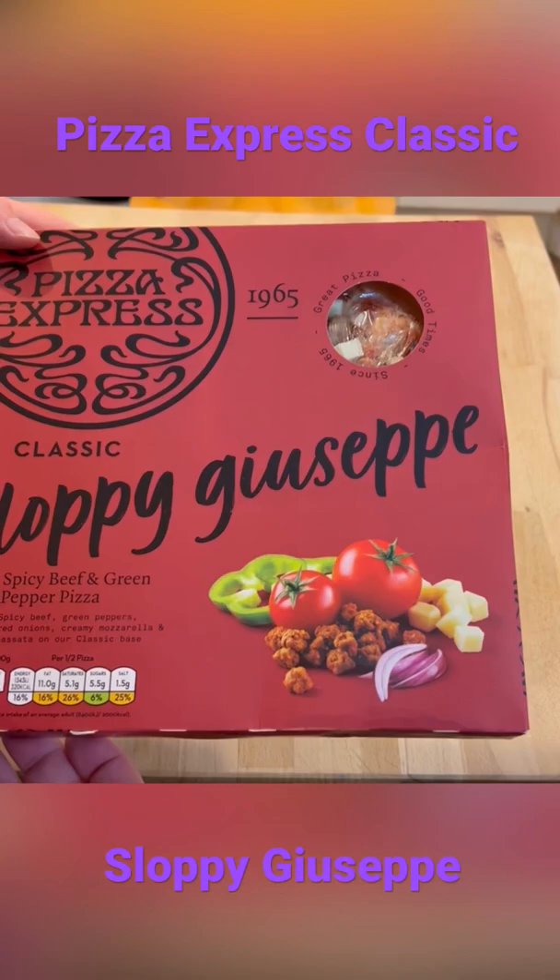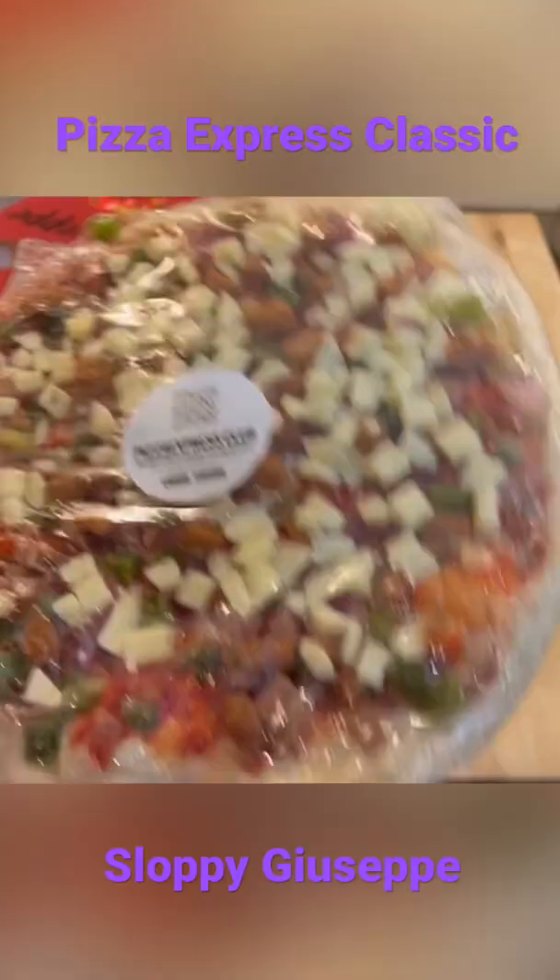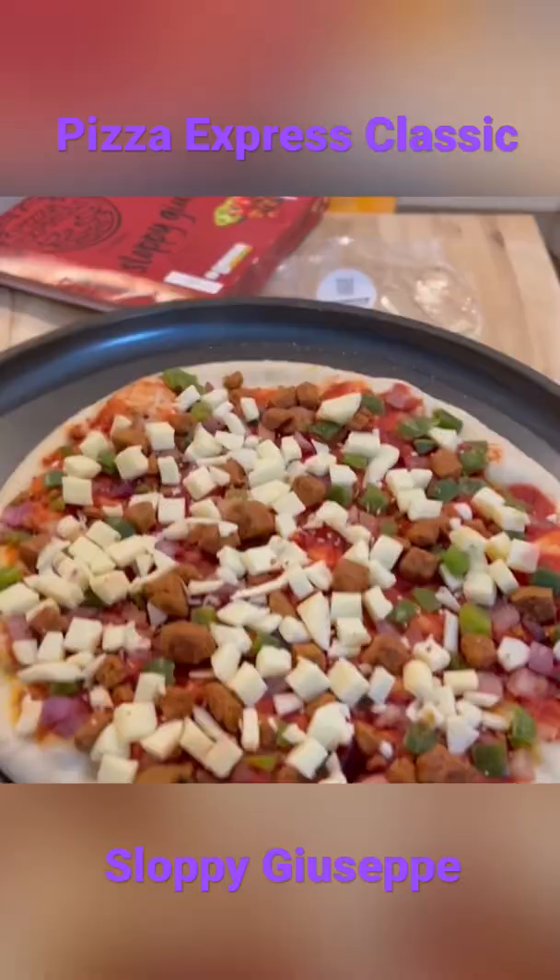But this is a spicy beef and green pepper pizza. Oh look, there's a picture on the top there. I'm going to go put this in the oven, back in a sec.